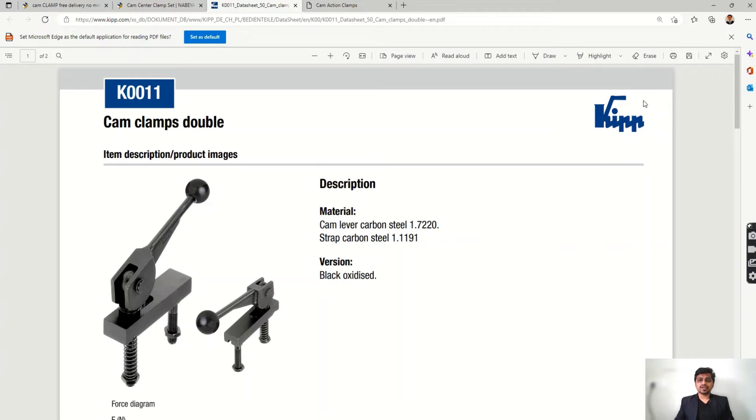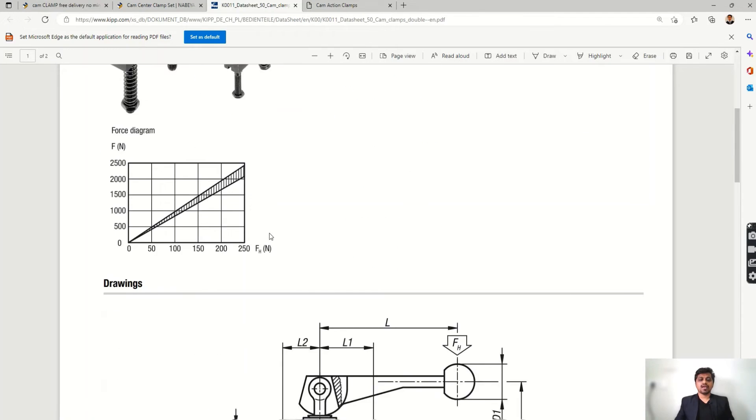Another make we have is Keep Make, which also offers clamps. Let's see their cam clamps — this is a double action clamp. You can see the material, the clamp lever model, and the stamp material.